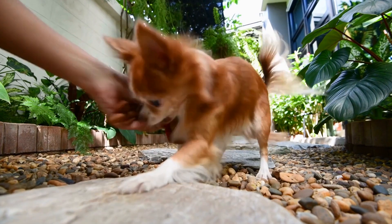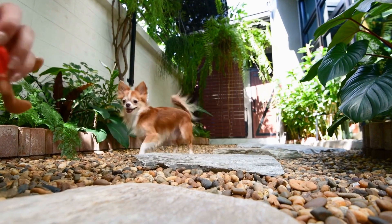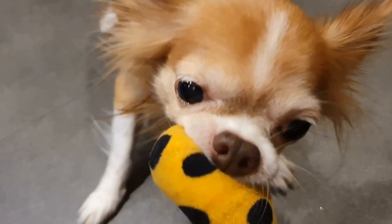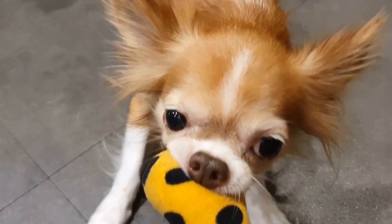Eight: consult with a professional. If you are unsure about which crate size to choose for your chihuahua, it's always a good idea to consult with a professional, such as a veterinarian or a dog trainer. They can assess your chihuahua's specific needs and provide guidance on selecting the right crate size.